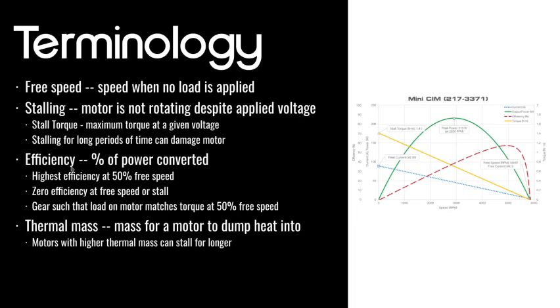Some terminology about motors. The free speed of a motor is the speed when you've got no load — so if the motor isn't pushing anything and you're just holding it while it spins in your hand, that's the free speed. It's a theoretical value because you're never actually going to reach it due to friction in the shaft, though you will come very, very close.